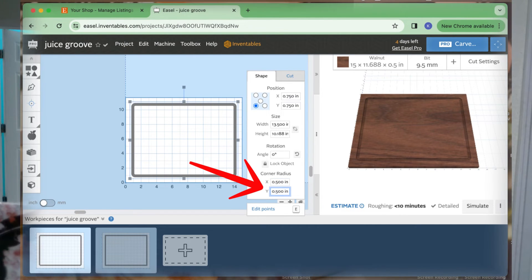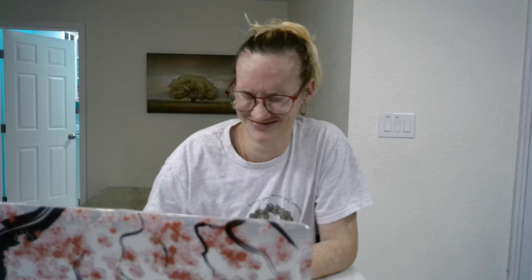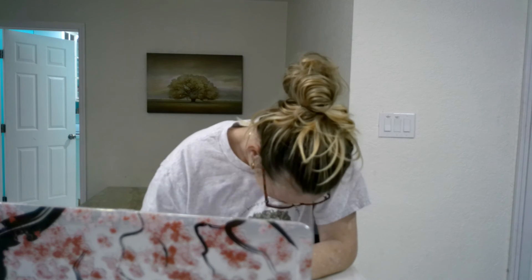Watch — yep, it was that easy! So there you go. If you're struggling trying to figure out how to make a rounded rectangle or rounded corners on your square, it's literally the button that says Corner Radius.